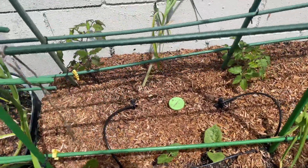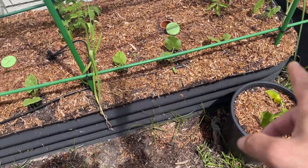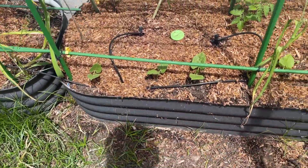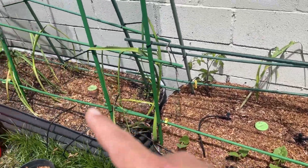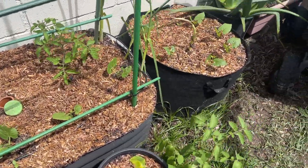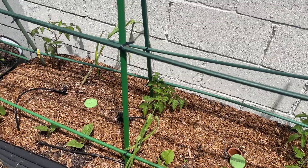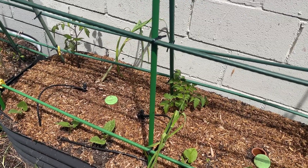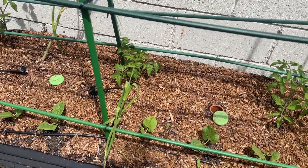I'm going to switch over to this bed here real quick. We have tomato, garlic, tomato, tomato, and a bunch of beans up front. This is a bed that had a ton of calendula in it. I'm very happy with the way the beans are coming in, because I know that will definitely help feed the soil with the nitrogen.